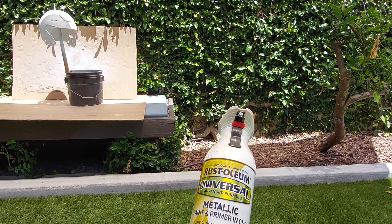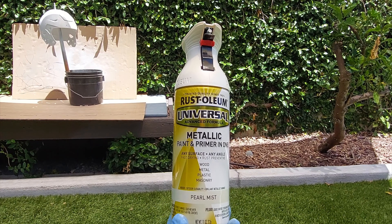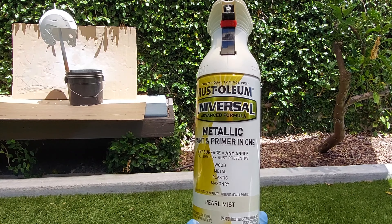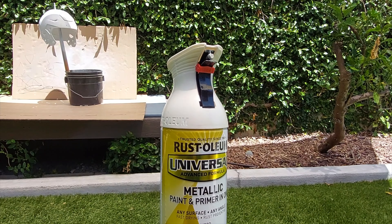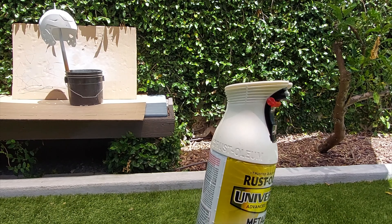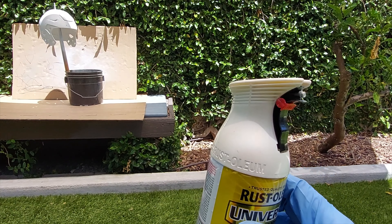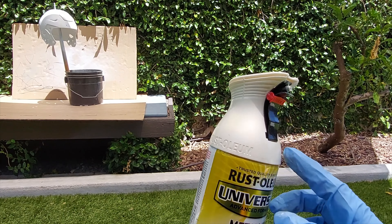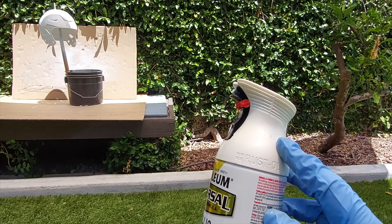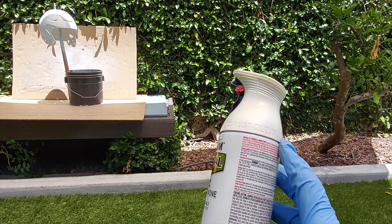Next up we're going to be adding the pearl effect, and I'm going to use this product called Rustoleum Universal metallic paint and primer — it says pearl mist. The key to this is that once you start with a white base and apply this, it's going to start to become darker. There's a little bit of a tan hue to it, so the key is not to spray it on heavily up close, because I made the mistake of doing that once and the helmet just became a dark white color without much of the pearl effect. The idea is to get the flake on there.